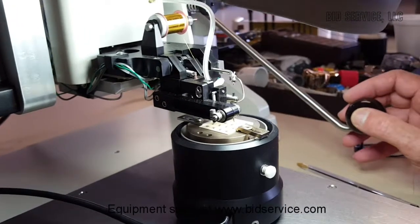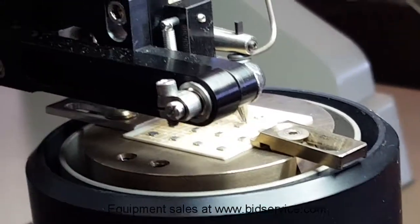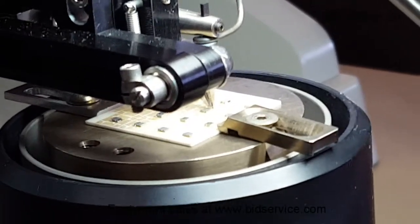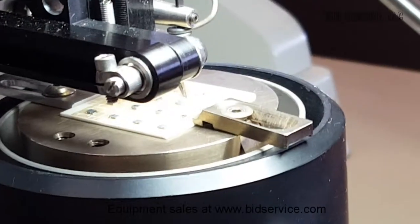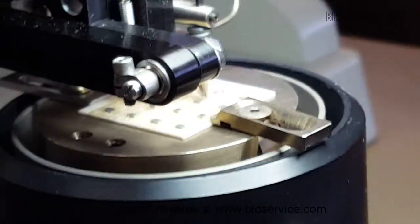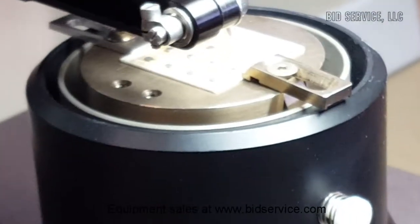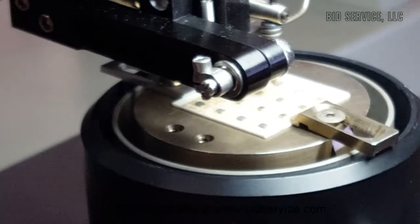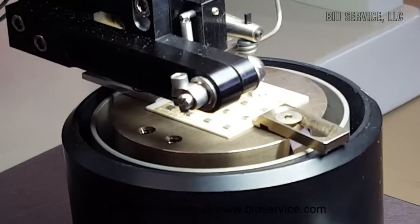Looking at the microscope — it's all manual here — so we'll just bring it down until we make contact; you'll hear a beep. I may have lowered the stage a little too much. Let's see where we're at here. Oh, I'm still in edit mode — let's take that out by hitting escape. Okay, we'll go ahead and do a bond now.